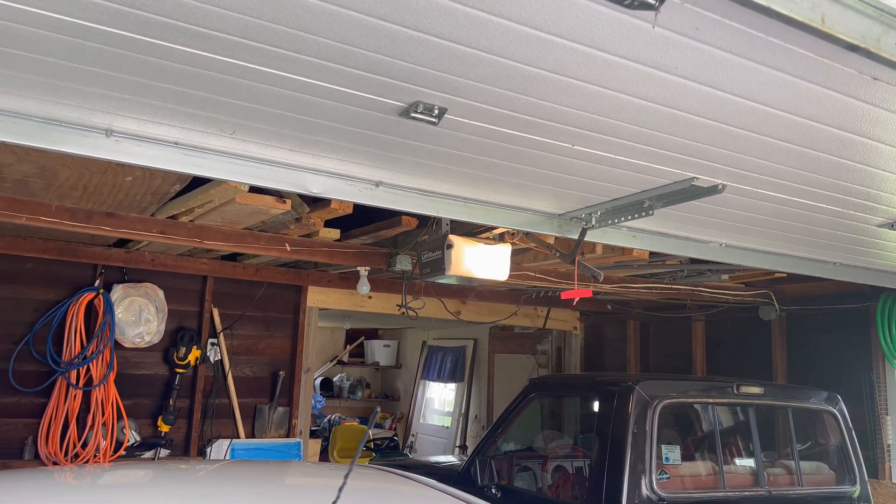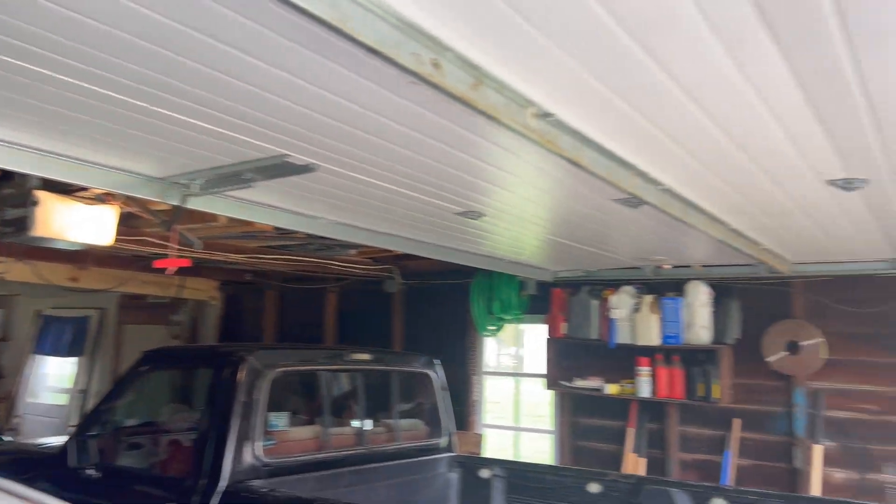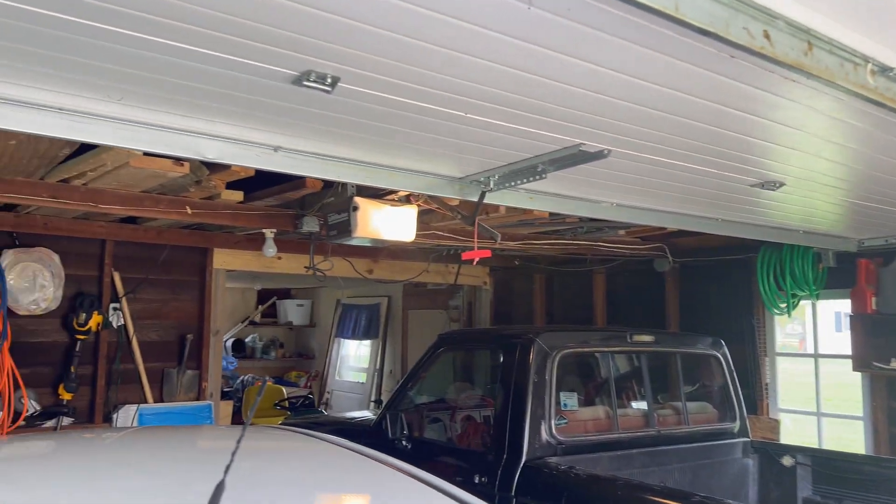Hello, everybody here. Boy, would you folks just look at that dumb garage door opening there. I'm telling you, folks, it's got a button on the wall. I'm not even sure how you use that thing. It's just pathetic.